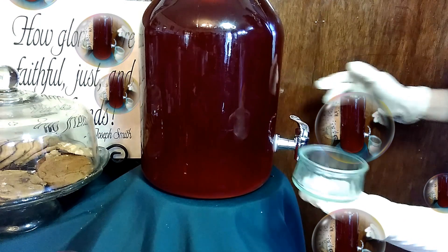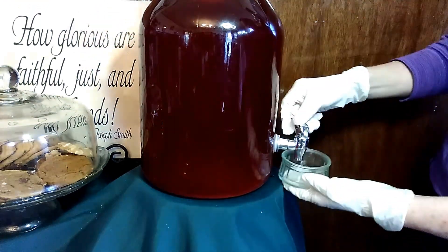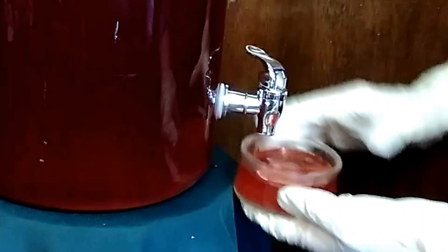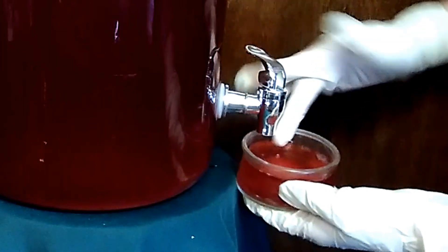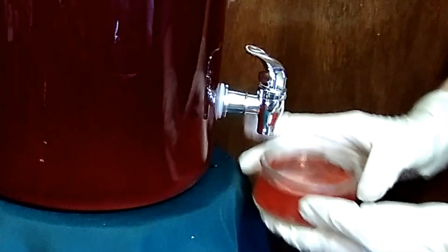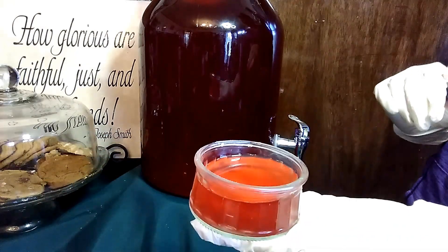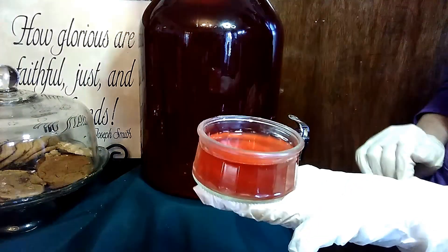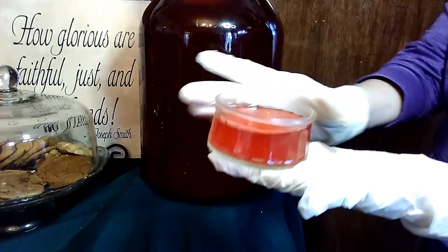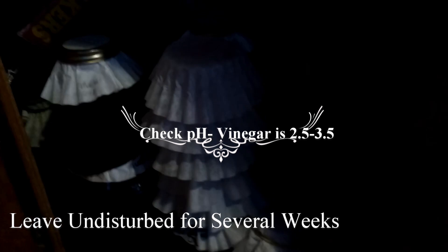I'm going to show you how I make my kombucha vinegar. I take some of my kombucha and put it in these little containers. Then I take this and cover it with a coffee filter - I usually stack a few of them together. Then I put them in a warm dark cupboard.